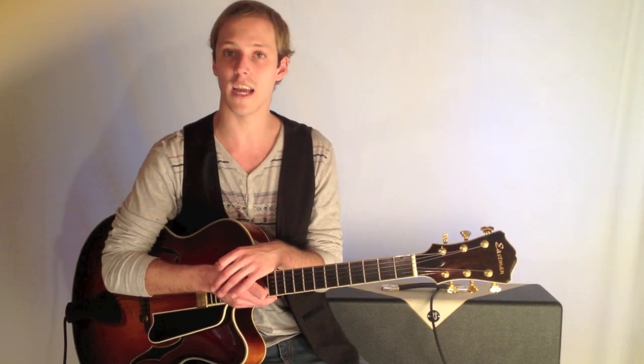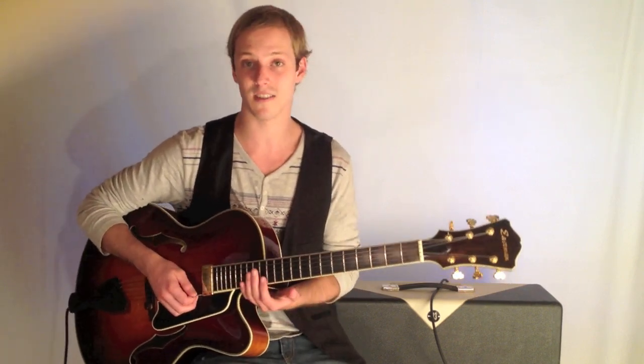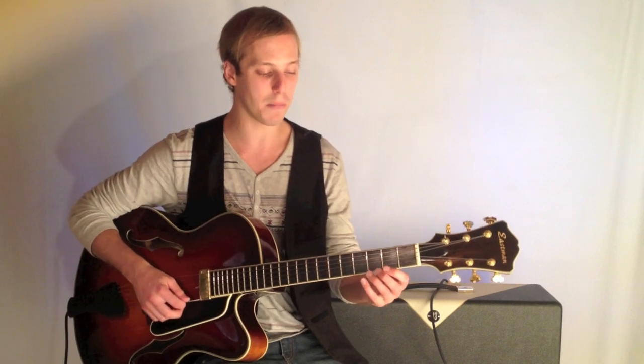I'm not necessarily thinking of it as a scale, but more of a sound that I can dial up. So here's some vocabulary, some licks for you to practice that are going to drive the idea home. Click the link below for the tab, and let's jump in here.